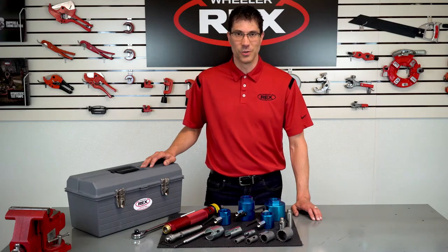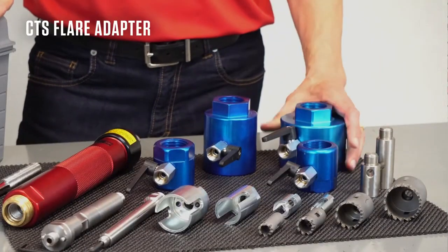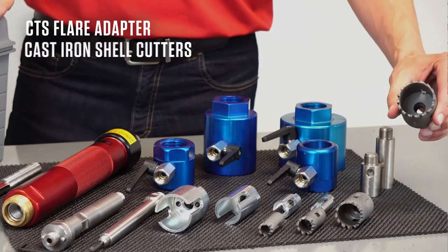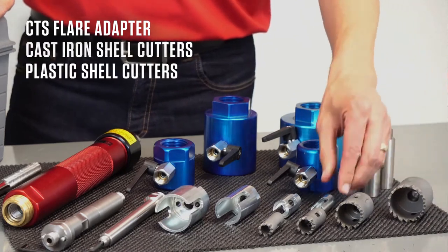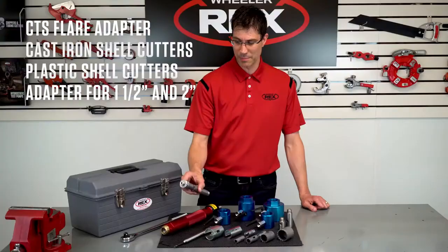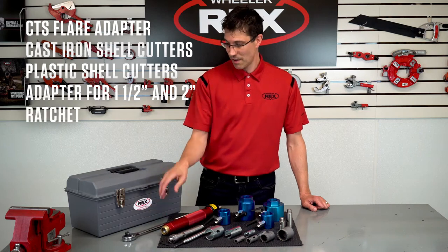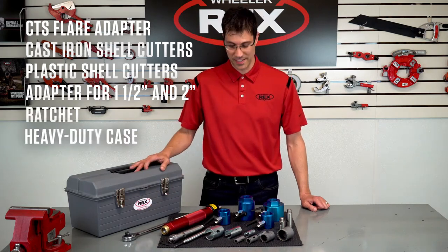We have six kits including shells for ductile iron, cast iron, and plastic pipe. Each kit includes an adapter for CTS flare connections, ductile iron and cast iron shell cutters, plastic shell cutters, a large adapter for tapping into inch and a half and two inch lines, a ratchet — all included in a nice heavy duty case.